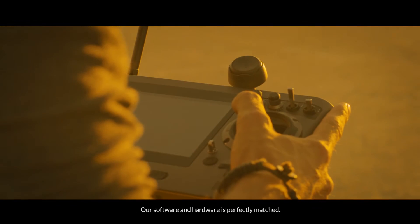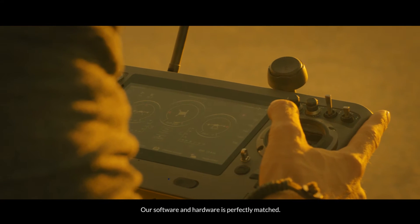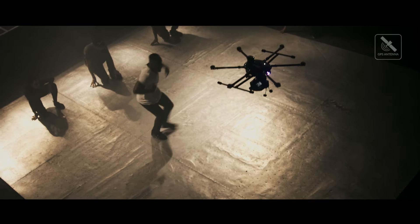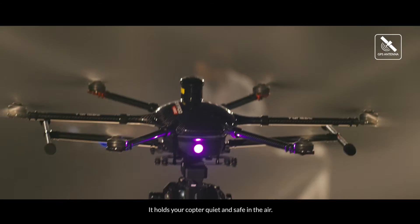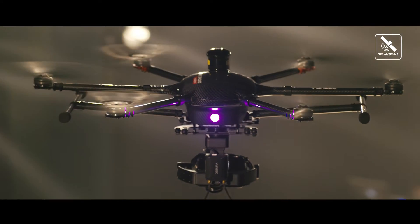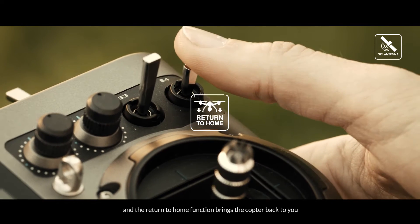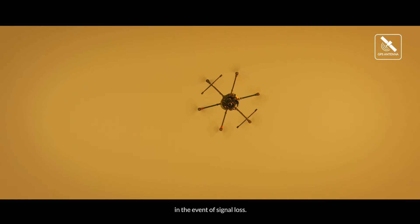Our software and hardware is perfectly matched. Satellite-based GPS data gives your flight better control and holds your copter quiet and safe in the air. Safety is a concern, and the return-to-home function brings the copter back to you in the event of signal loss.